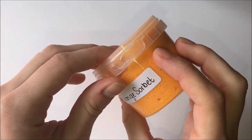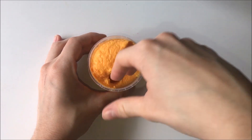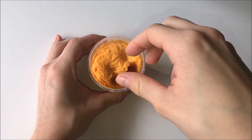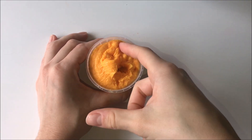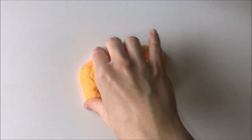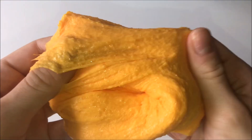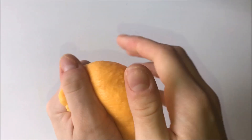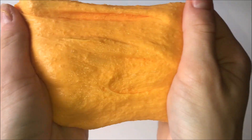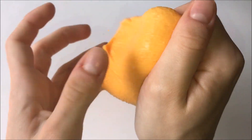This next sample slime is called Orange Sorbet and it's an icy slime. I definitely smelt orange in this slime which I was really impressed about. I didn't particularly like the texture that much — it felt sort of wet when I touched it — but I love the idea, it looks exactly like pulpy orange juice. The fake snowflakes also came off on the table a little bit but you can pick them up easily.